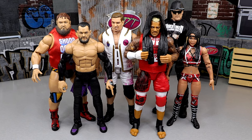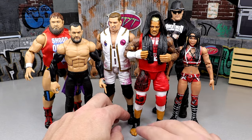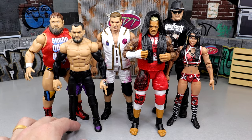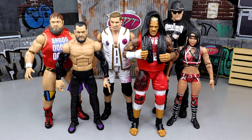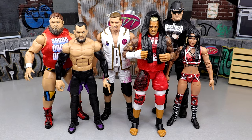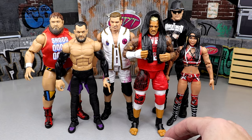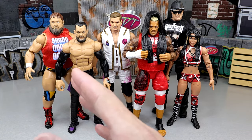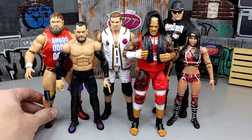Today we're looking at WWE Elite Series 107. We did fully review this set besides Cora Jade — the only reason that happened is because we got the Finn Bálor early on a shipment from Ringside and reviewed him by himself. I would love to do individual reviews of each figure, but it's really hard given the way I edit my videos. You guys can let me know down below.